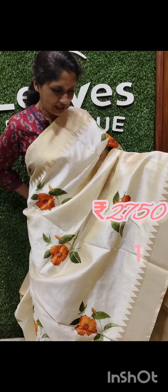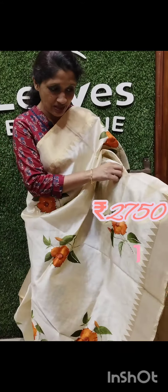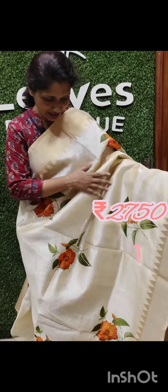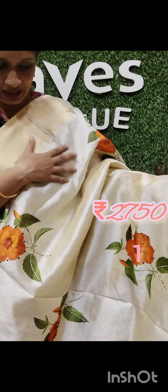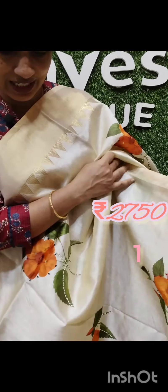This is a cream color semi-silk saree with a digital print.